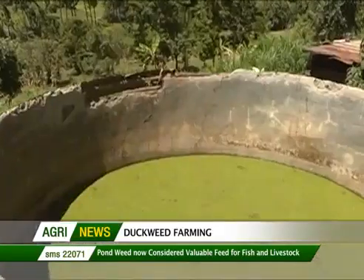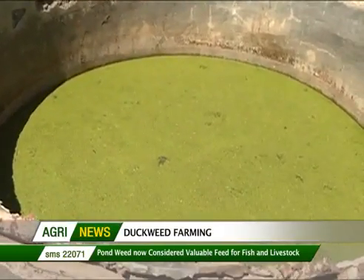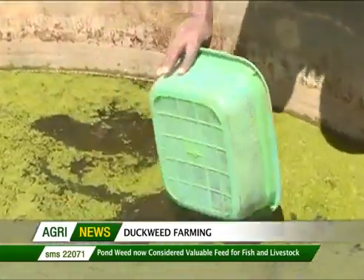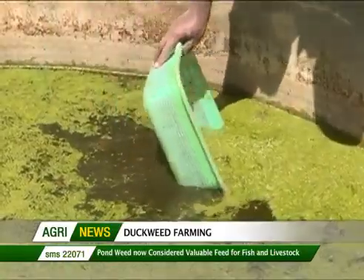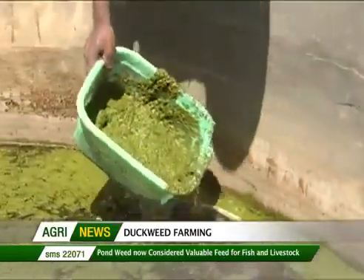The most important thing about duckweed is it's able to control algae. What it does — it competes with algae for territory, and since it grows faster, it will be able to choke the algae. By choking, we won't be able to have algae growing around it. Algae is problematic especially for fish farmers — you wouldn't want algae growing in your pond. So one way of getting rid of algae is by growing duckweed.